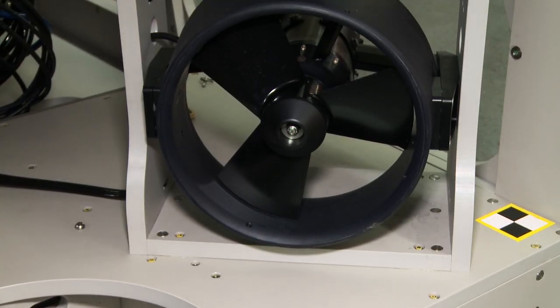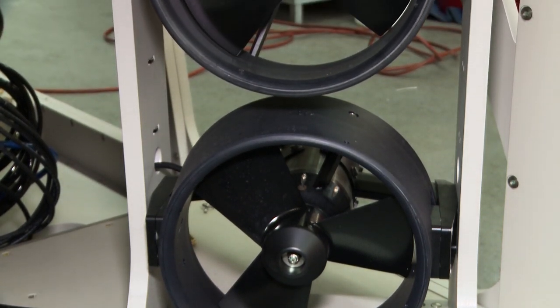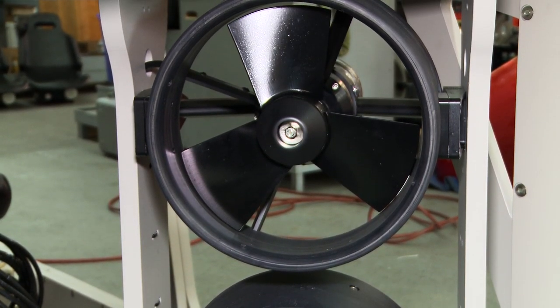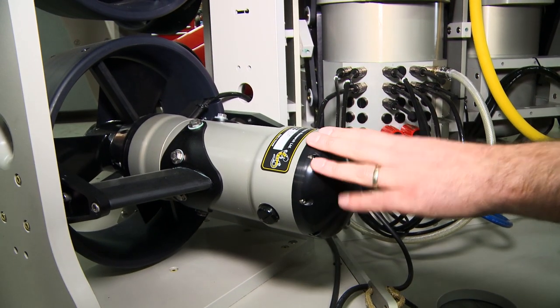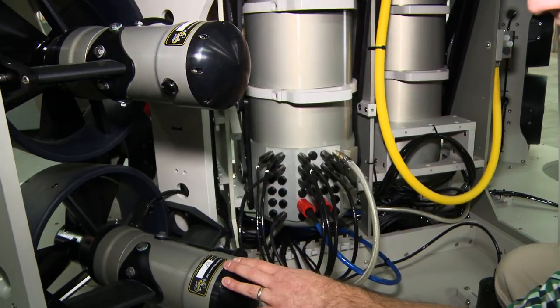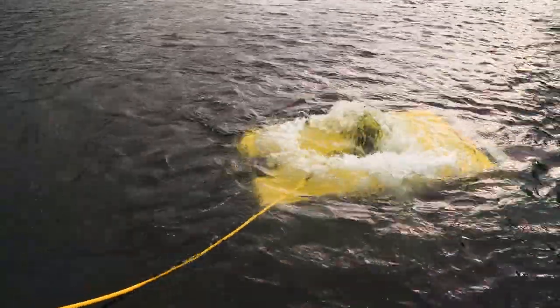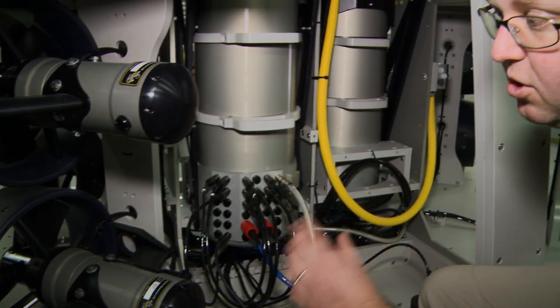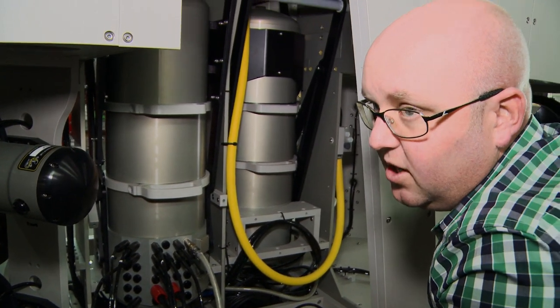On the forward port side here you can see two of the main thrusters. These are the NUTCO magnetically coupled Mark II's. Each one is running at three kilowatts and producing about 160 pounds of thrust bi-directionally. They're direct drive magnetically coupled thrusters, so there's no noise or efficiency loss to the gearhead.